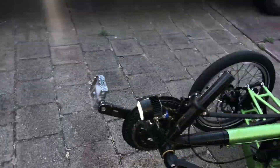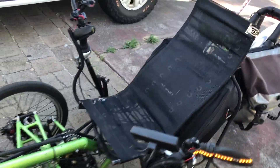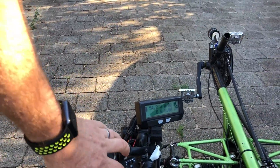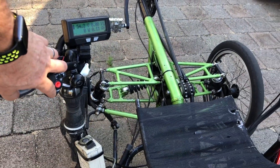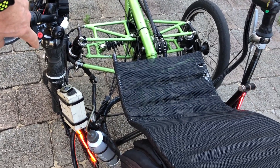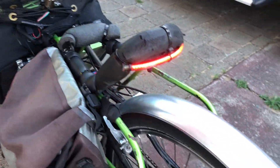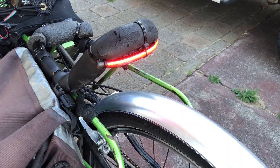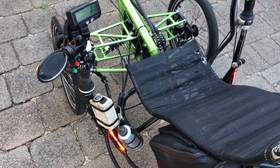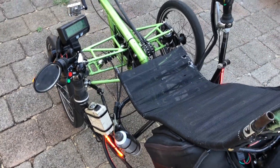I've also set it up so that I can actuate brake lights by pressing this transitory button on the control that used to be a horn on a motorbike, and that doubles the brightness of the three rear LED strips. I will soon rig that up to be connected to the brake levers instead, so the brake lights come on when I apply brakes.